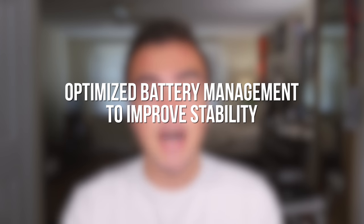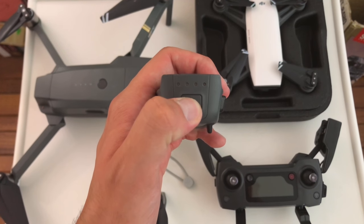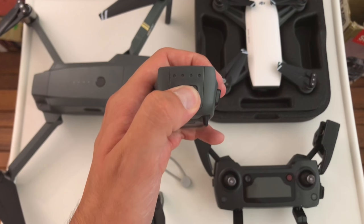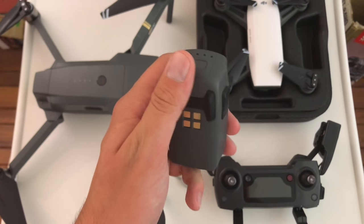First up is the battery firmware update. Within the patch notes, it states: optimized battery management to improve stability. Because of this, we need to update each battery before flying. I purchased the Fly More combo, so I'll have to update both of my batteries — or I would, if both of them still worked. For some reason, one has basically turned into a paperweight. It won't hold a charge, it won't turn on, it really won't do anything. A battery update is available and will require separate updates for each battery.